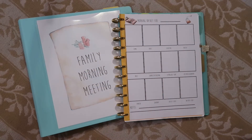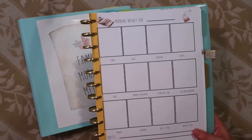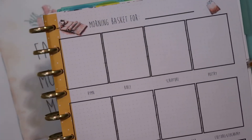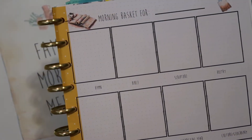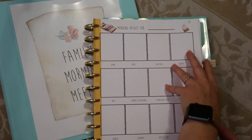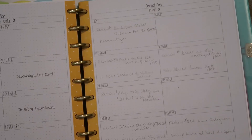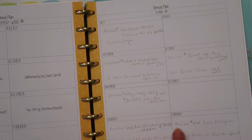These are the two resources I use for our morning basket — we call it our family morning meeting. I've shared this before, but this is a printable that I created. It's a morning basket planning form for the month, and I have topics of hymn, Bible, scripture, and poetry, which is generally what we start with. I have a list of all the hymns we'd like to do for the year, and I wrote this in pencil so I can change it at any point.